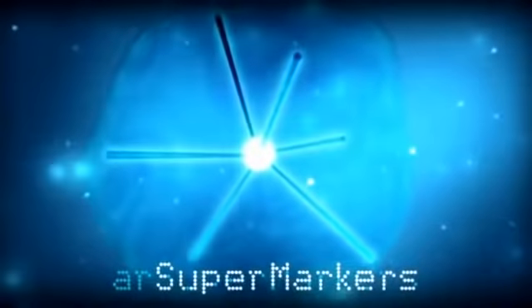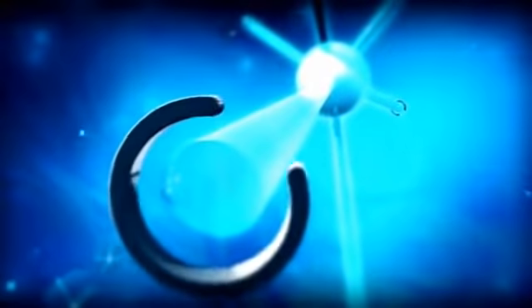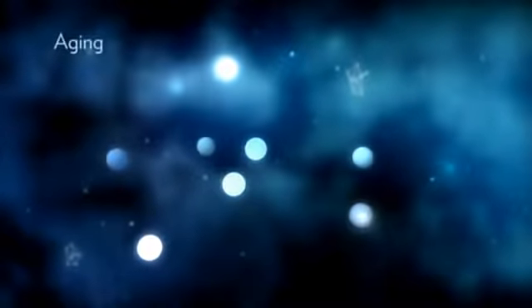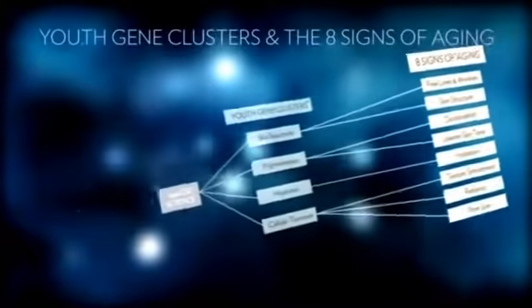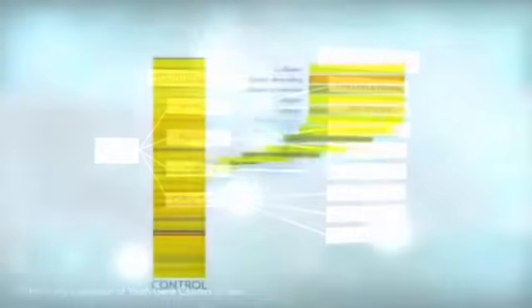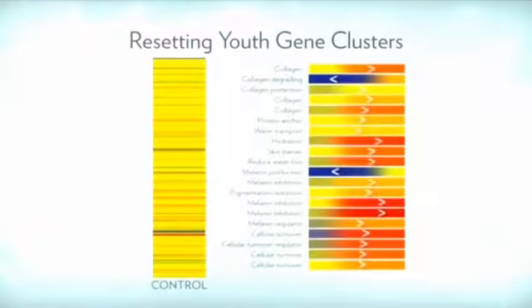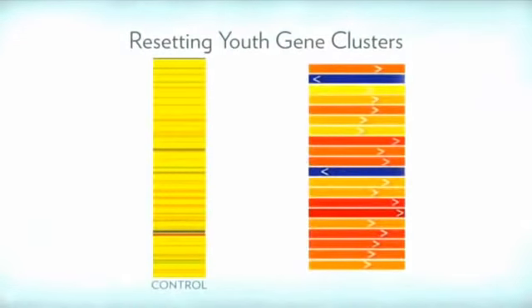Nu Skin's age lock science targets key components of body chemistry called AR supermarkers. AR supermarkers help determine how we appear to age. Youth gene clusters are a key group of AR supermarkers that control signs of aging like lines and wrinkles, discoloration, dryness, and poor texture. Age lock science helps to identify and reset the balance of youth gene clusters to a more youthful expression, promoting a younger looking appearance. The treatment gel also contains nourishing arginine to help the skin recover from stress and magnesium to promote cellular energy. These key ingredients together with the age lock help to really revive and invigorate your skin and reveal a younger, more radiant look.